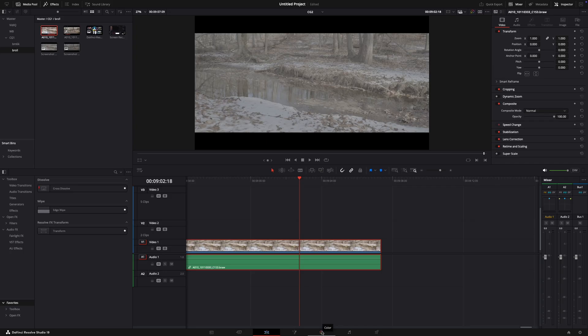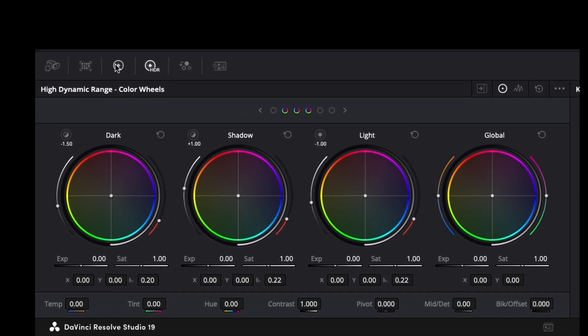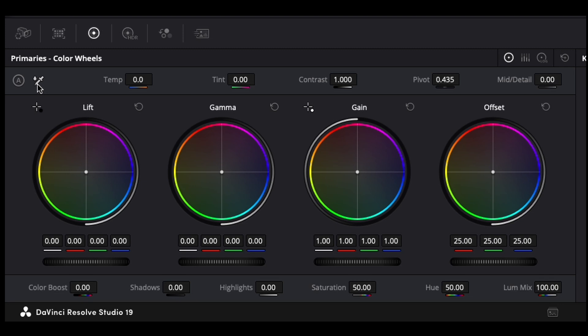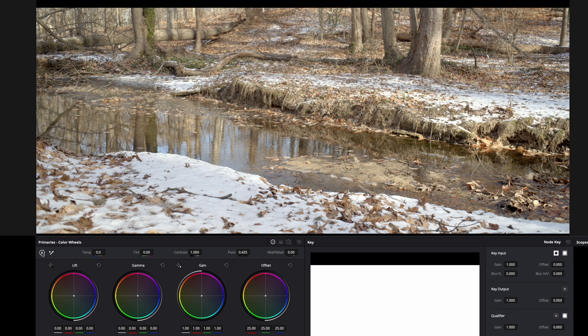Let's get into the first way, which is the auto color correct in DaVinci Resolve. So you have your footage in your timeline. Go to the color page. From the color page, you want to click on the primary color wheels, and where it says primary color wheels, right underneath that, you'll see an eyedropper tool. To the left of the eyedropper tool is the letter A in a circle. Press that, and that does an auto color correct with your footage.